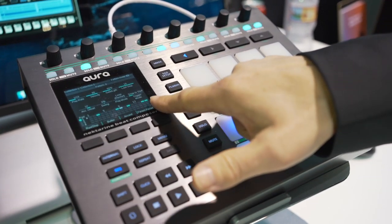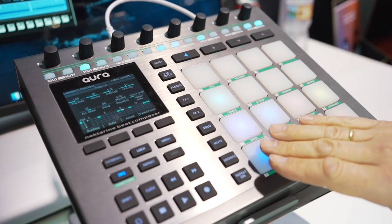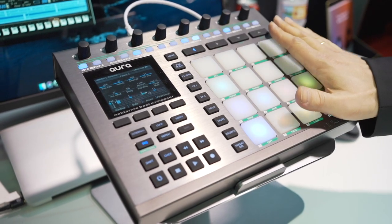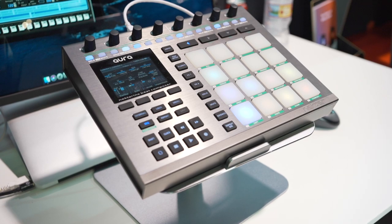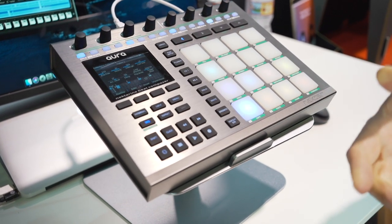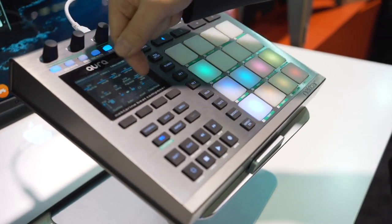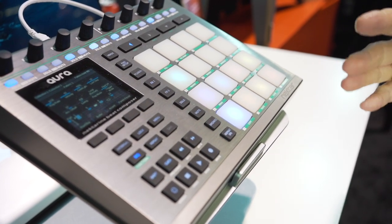You can also see what you've programmed on the display. Each pattern — there's one pattern per pad, 16 patterns. Each pattern has up to four variations, so a maximum of 64 steps. You can decide if you only want to use the first 16 steps or want it to run through consecutively. Lots of flexibility.